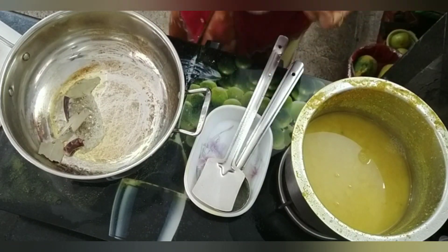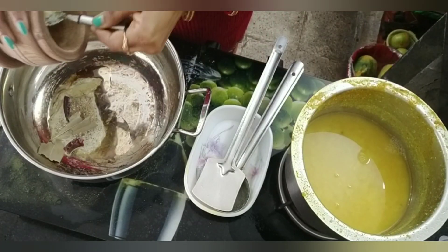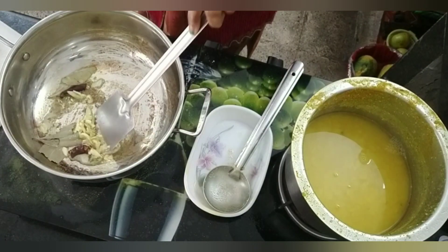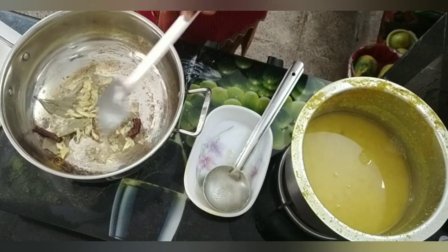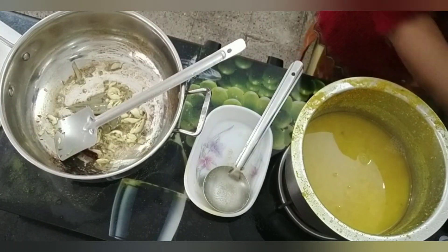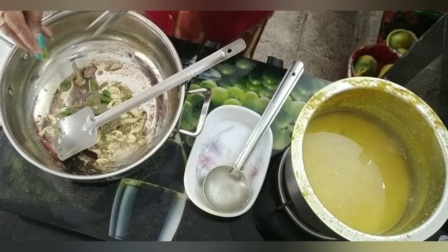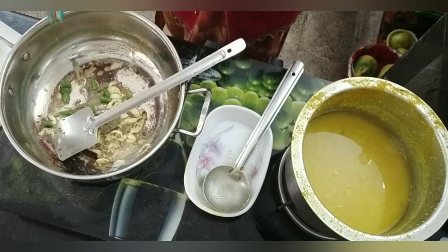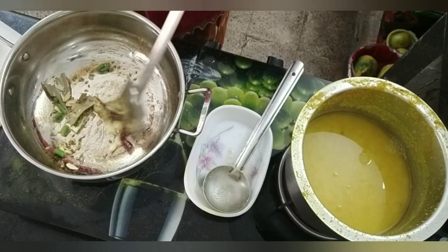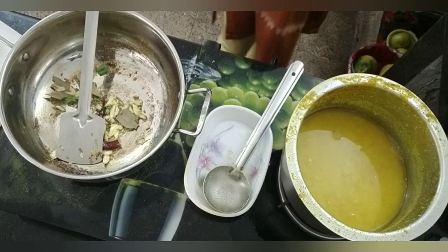I have also added green chili and finished with coriander leaves from my kitchen garden. If you want to see my kitchen garden, please comment. I will make a blog about my kitchen garden too.